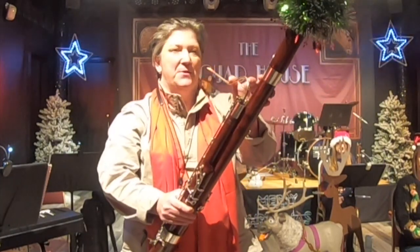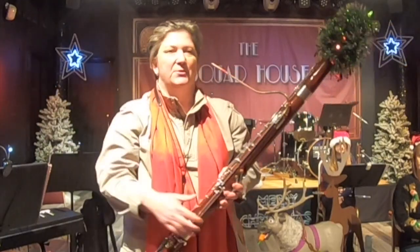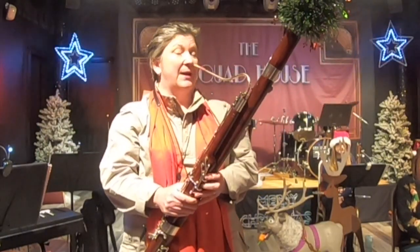So the bassoon can play very low notes and is useful because of that, but I also play tunes a little bit higher up and some lovely slow tunes as well. So here's one of them.